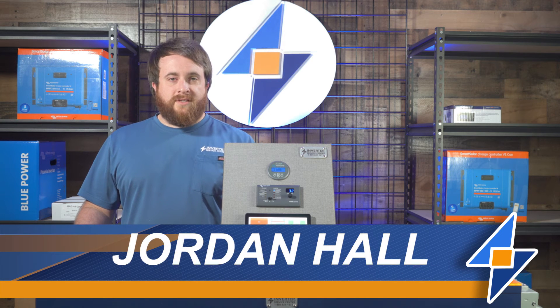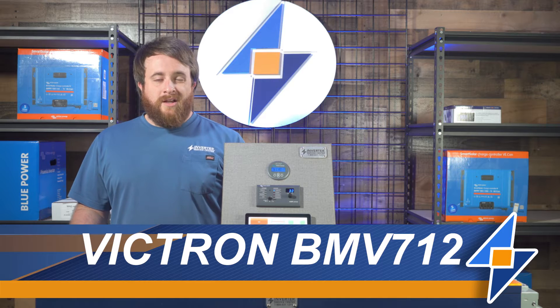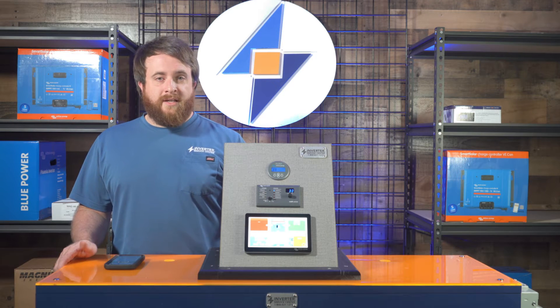Hi everyone, I'm Jordan with the Inverter Service Center. Today I'm going to show you how to program your Victron BMV 712 battery monitor. I'm also going to show you some stuff that happens when you don't program it or you program it incorrectly. So if you're ready, let's dive on in.